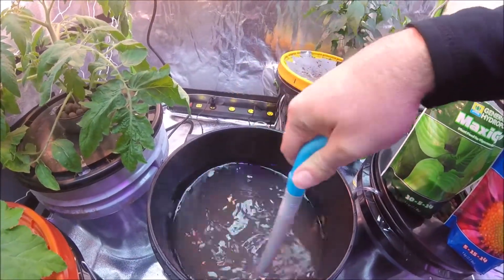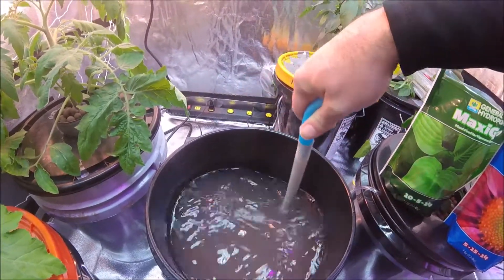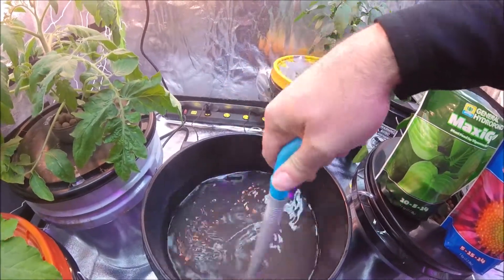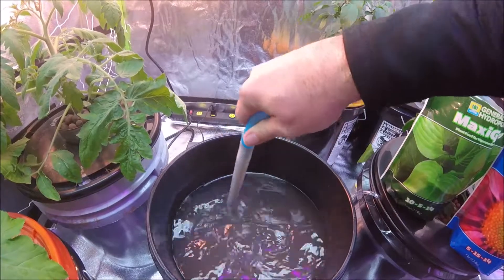Now when I put the plant back in this system it may shock it a little bit and may cause the flowers to drop off, but that's okay — it still has plenty of time left to grow and to grow us some peppers, so we'll just see what happens.